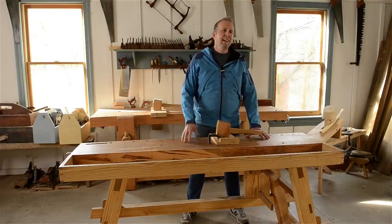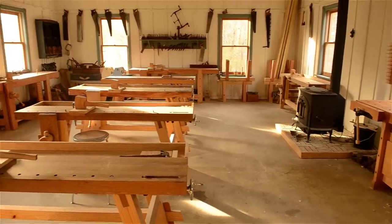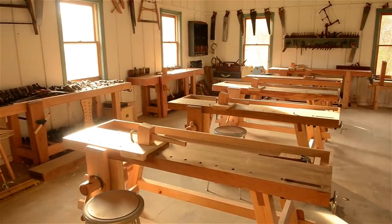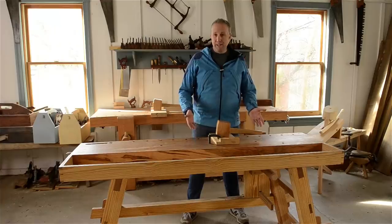Hi, I'm Joshua Farnsworth and I've got an exciting announcement to make today. I'll now be making and selling the portable Moravian workbenches like those that we use here at my school and that you've probably seen in so many of my videos. So stick around and I'll talk about what makes these workbenches so cool.